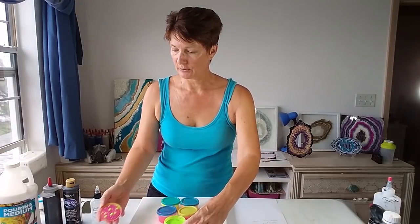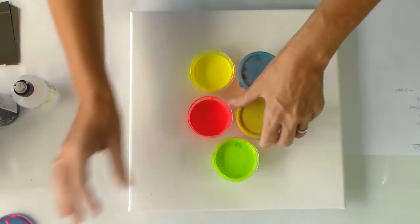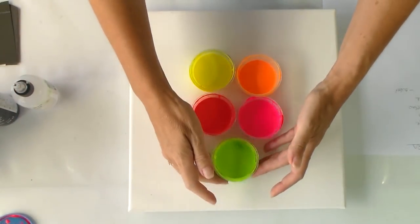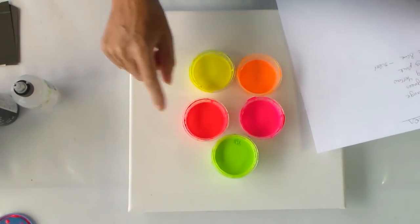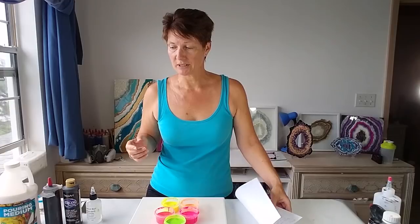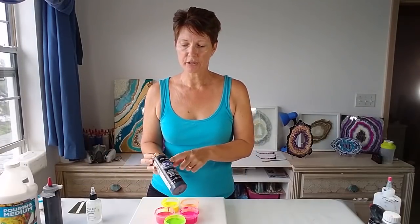I have got some amazing neon colors. These are all DecoArt Americana from their neon range. I don't have the original bottles because those are all empty, but I've got the leftovers in my little cups and I've also written down the names. So we have fiery red, torrid orange, thermal green, scorching yellow, and sizzling pink. There's also a fantastic electric blue color but I've used that in another painting so I need to get some more. So I'm just going to make it with these neons, plus regular lamp black.